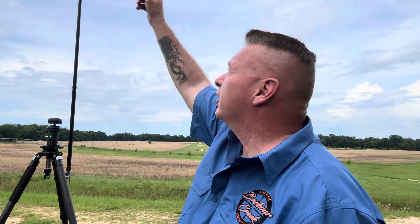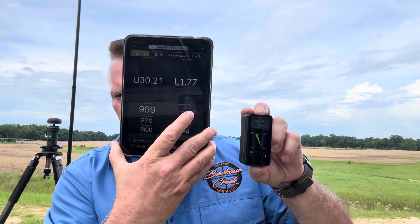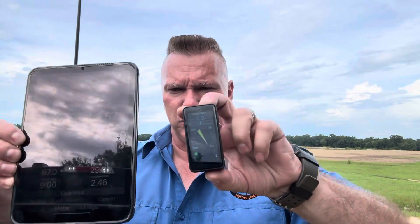Hey, James at Barber Creek Long Range Shooting School. What I have is the WinZero set up — this is the HUD — and I have the Calypso Mini up there at about 12 and a half feet. I'll give the exact measurements shortly. I'm going to pull up a video; I got them both running. The Eagle Ballistics app is connected to the Calypso right here, and the WinZero is connected to the HUD because I'm actually recording with my phone.